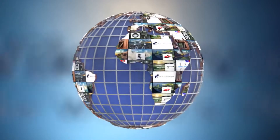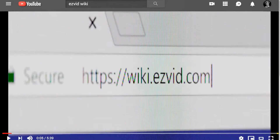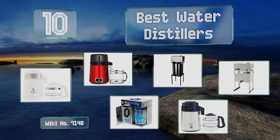wiki.easyvid.com — search EasyVid wiki before you decide. EasyVid presents the 10 best water distillers. Let's get started with the list.